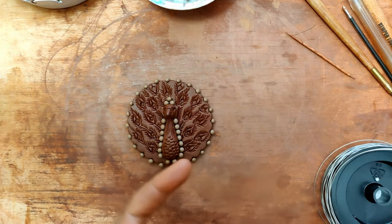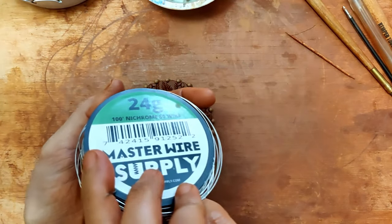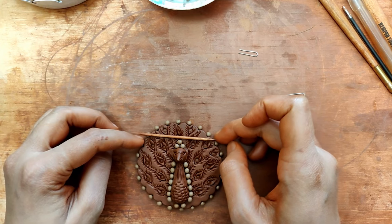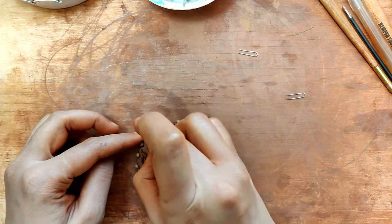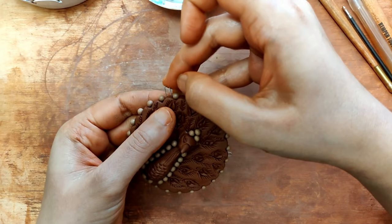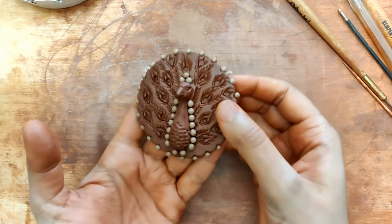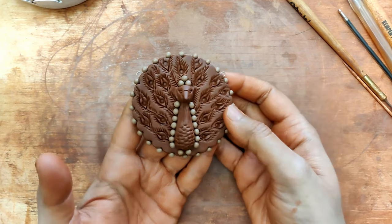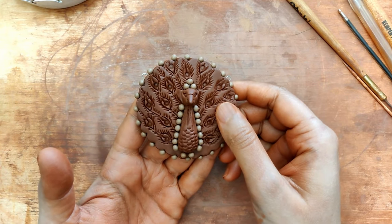So we can begin putting the hook in — I'm using a gauge 24. I would probably put it over here and over here, and I'm putting the next one right here. Once this piece is fired, I will surely upload a painting video of this as well. I really hope you enjoyed this video. Thank you so much for your time. If you like what you see, please hit the like button and subscribe to our YouTube channel.